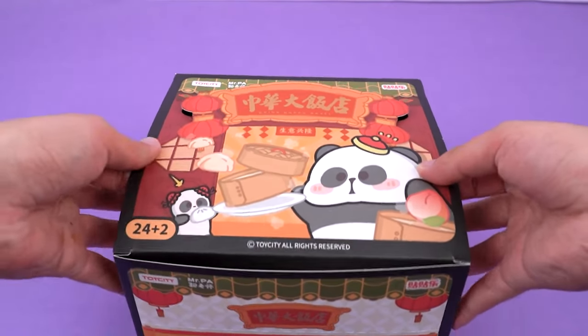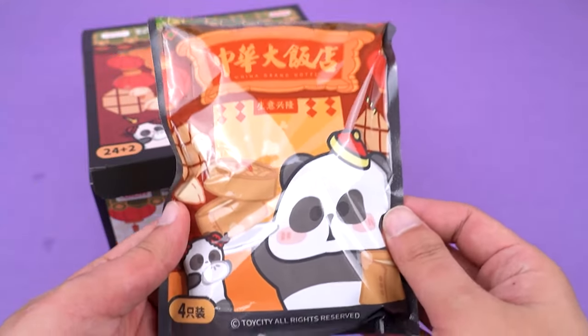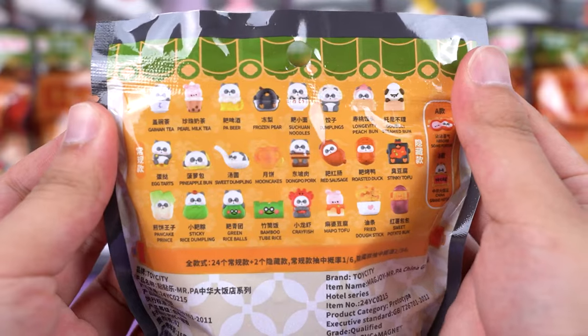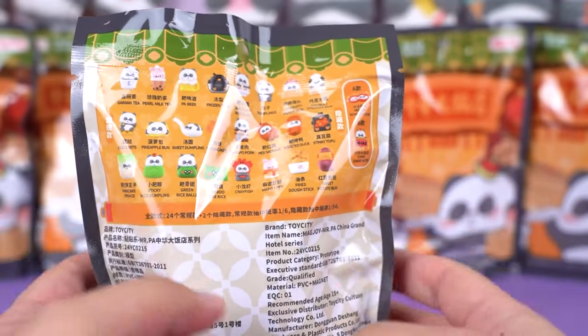Let's take a look at what's specifically inside the hotel. It's a really big bag — each bag contains four independent minifigures. On the back, it shows illustrations of other styles, a variety of foods that look delicious. No matter which one we get, I love all of them.